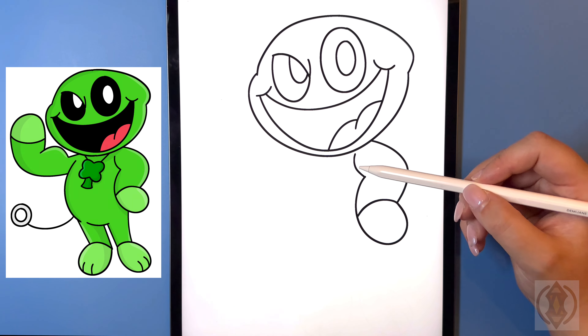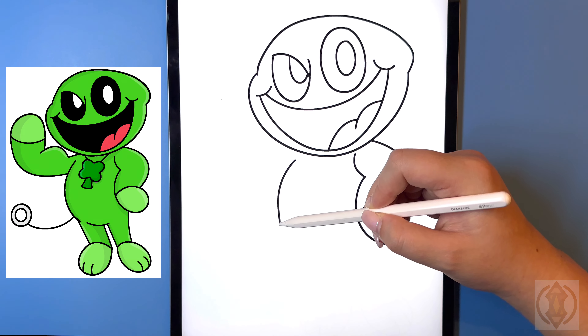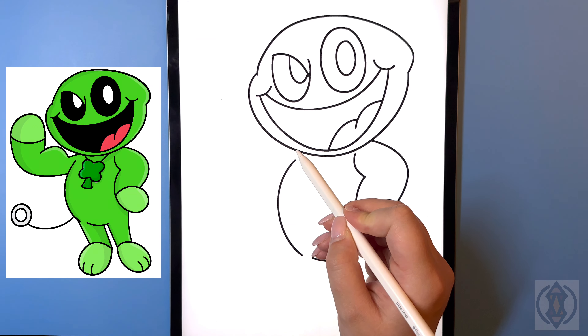Let's draw on the torso now. Coming over on the left hand side, leaving a small gap, we're going to arch this line around and then in. On the bottom we're just going to draw another curved line from left to right.